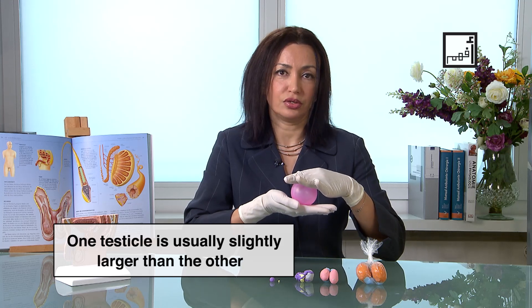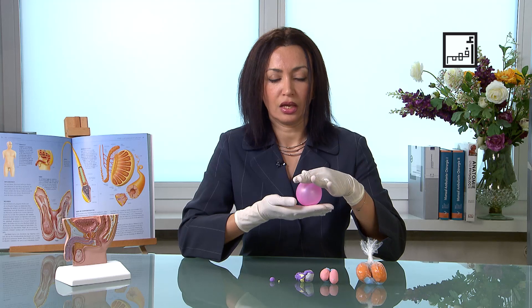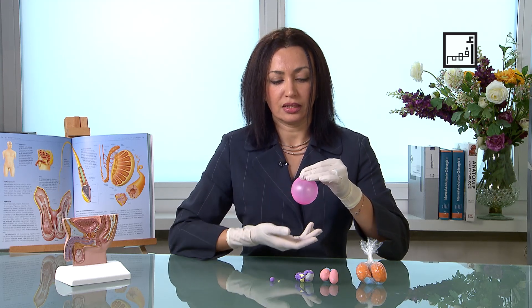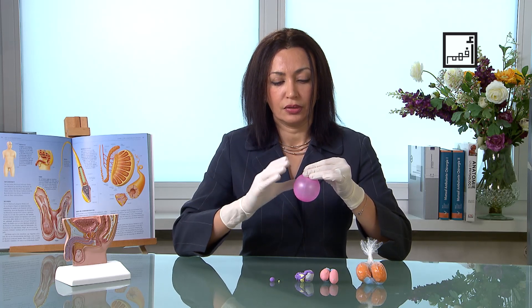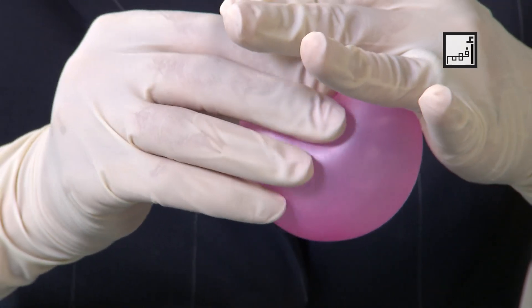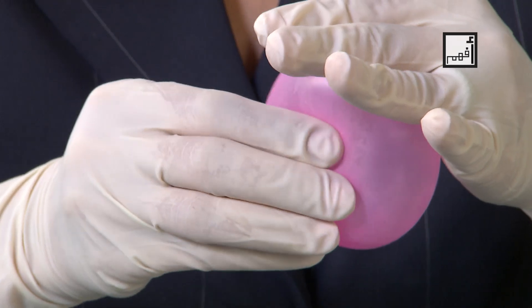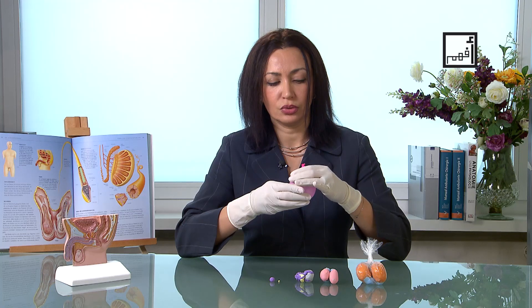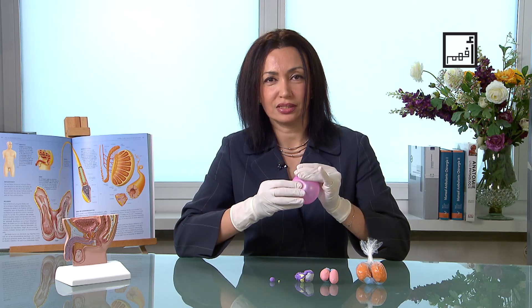If the right one is higher, remember that, or the opposite. Then you hold with one hand — say the left hand — and with the right hand you check the right side. Initially you will start to feel it, and then you'll feel that something is slipping away from you, but gradually you will start to learn to hold it and feel what's inside that bag. This bag is called the scrotum.